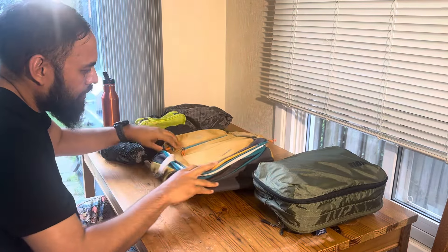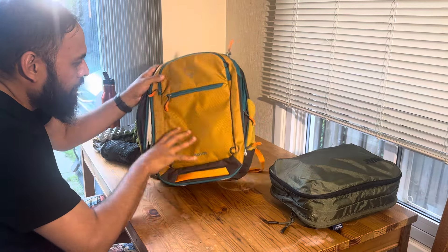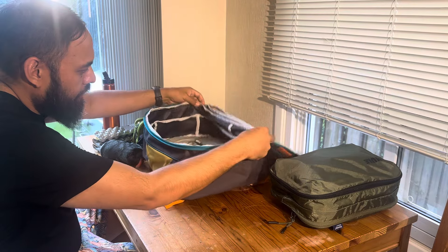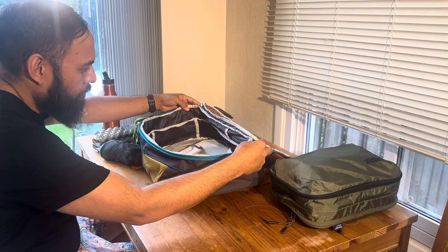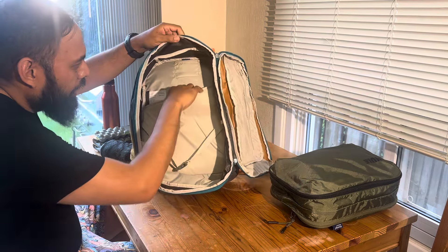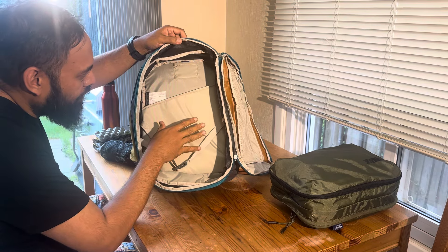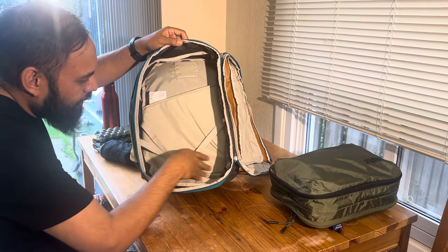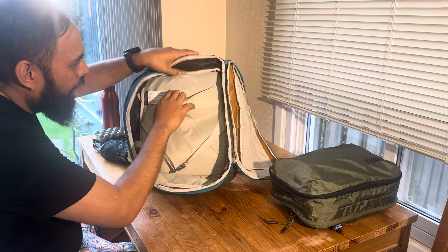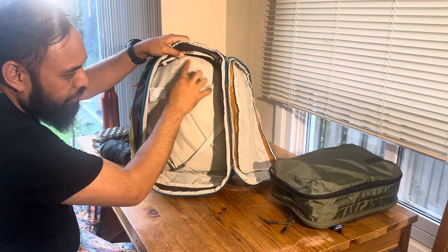Looking specifically at this bag — clamshell opening, and as I said, the expandable portion is on the main big compartment. It still has a laptop sleeve inside the main compartment. I don't travel with a laptop so that's not an issue for me. It has a false bottom so the laptop won't hit the bottom. I think this is new for 2024.